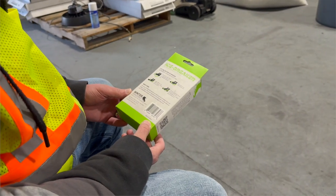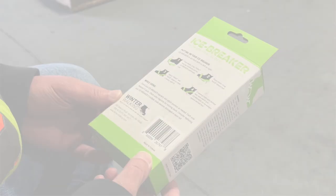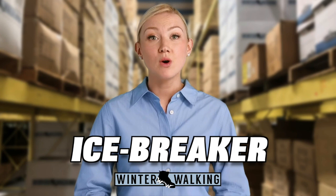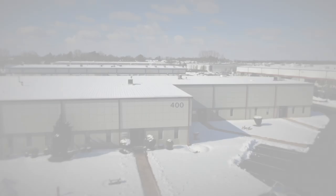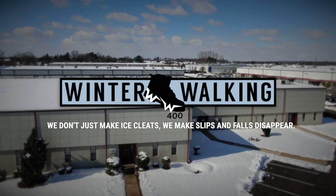You will find a written version of all of these directions on the Icebreaker packaging. Congratulations — you are now ready to use Winter Walking's Icebreaker. Please remember that Icebreaker and all Winter Walking traction footwear items are an aid against slips and falls and not a guarantee. Always use utmost caution when walking in slippery conditions. We don't just make ice cleats — we make slips and falls disappear.